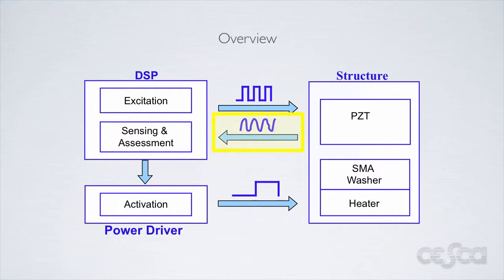By establishing a baseline run when the system is healthy, it is possible to compare the received waveform to what is considered to be a healthy waveform. If significant differences exist, then the structure is determined to be damaged. Our test system is designed to detect and correct damages associated with loose bolts. This was chosen because loose bolts are one of the primary modes of failure detected in a structure.